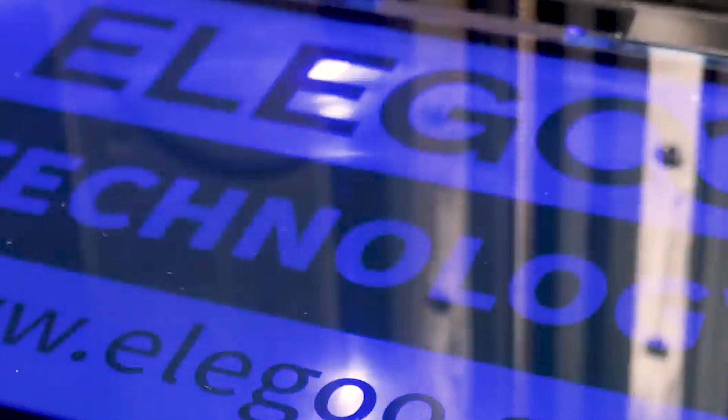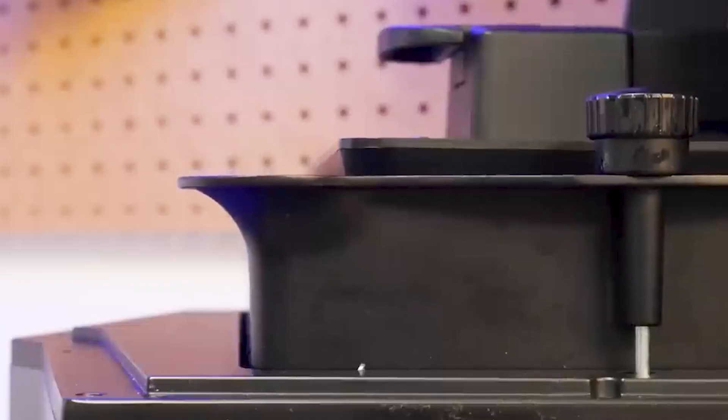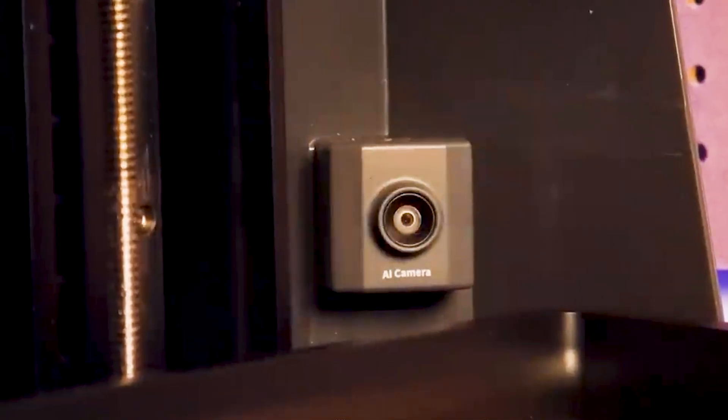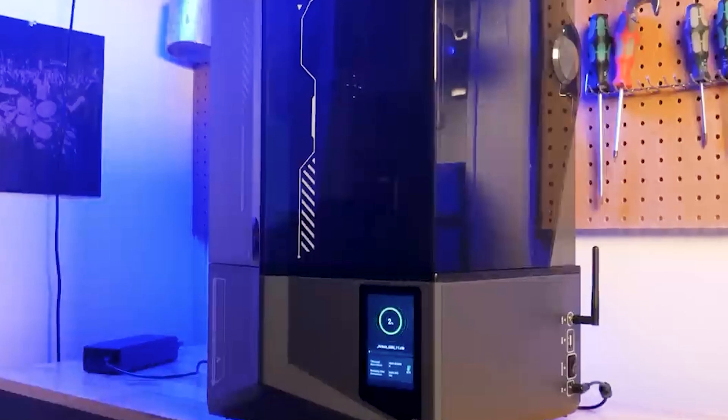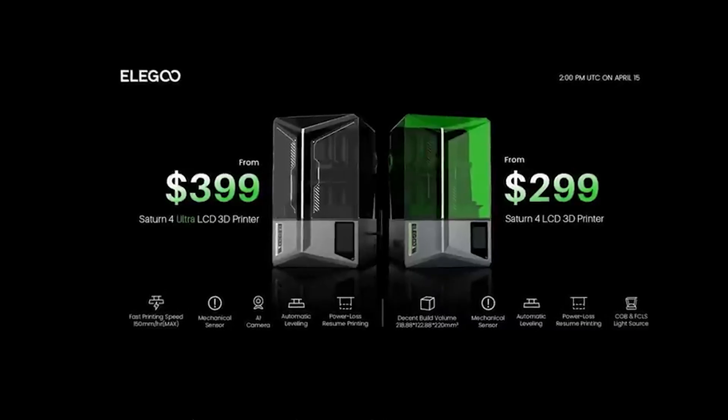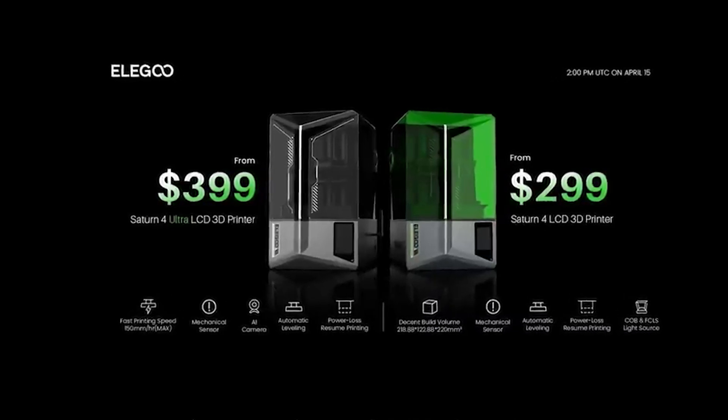Last year, Elegoo launched the Saturn IV Ultra, packed full of features like a 12K screen, tilting print vat, built-in camera for time-lapse and detecting print fails, and a smart sensor for detecting low resin or debris in the printing vat. All things that thoroughly impressed me at the palatable price of $400.